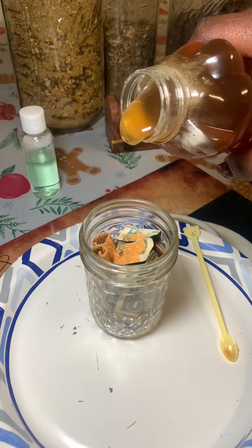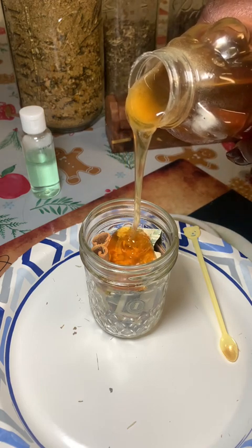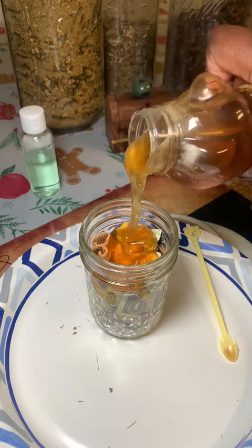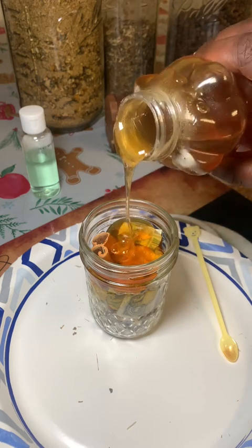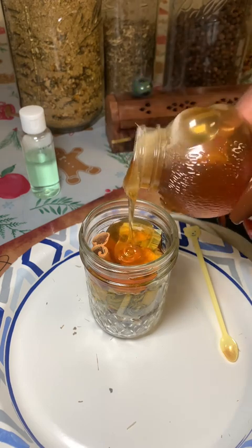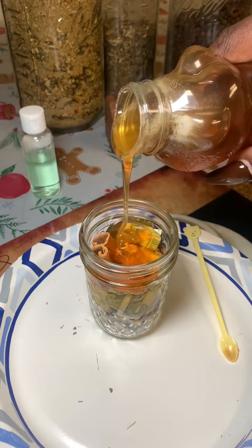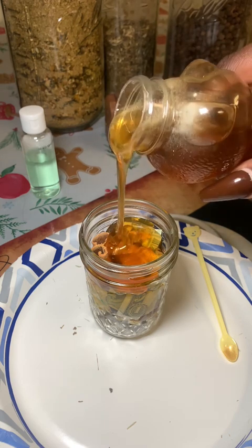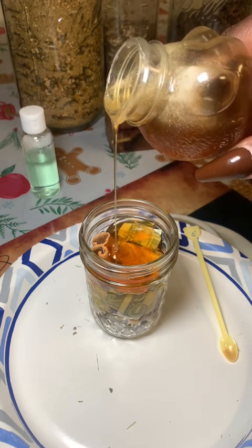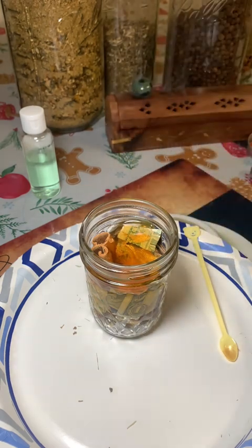Now for the honey. You'll see me pouring it right on top, but I try to get it through the cinnamon sticks so it reaches all the way to the bottom. I wait for the air bubbles to come up and tap the sides to make sure it gets all the way down. I'll speed this part up — just pour it until the jar is filled.